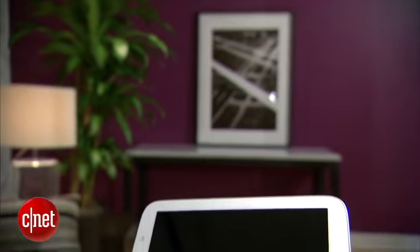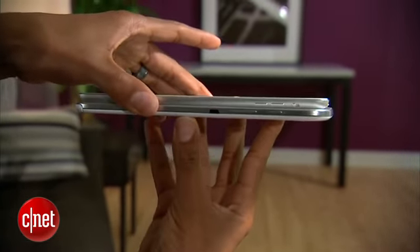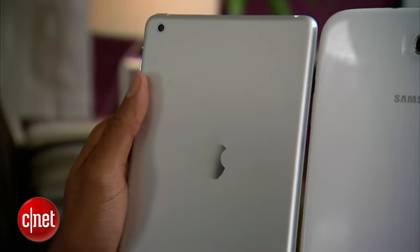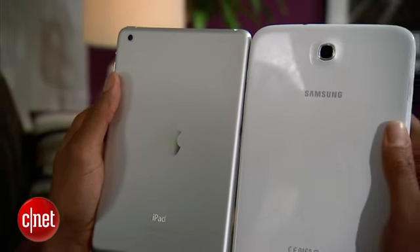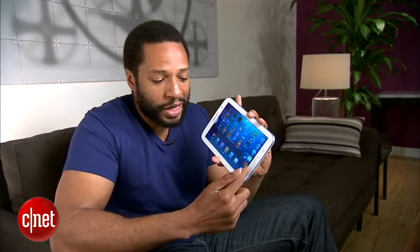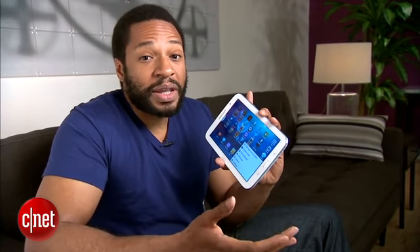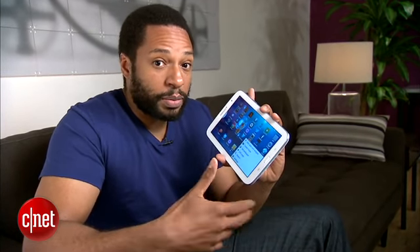The Note 8's body is thicker and a bit heavier than the iPad Mini's. While the Mini is reinforced with an aluminum back, the Note 8 is mostly made of plastic. It's comfortable to hold; however, the face buttons are a bit too touchy and I found myself pressing them by mistake a bit too often. I think it's something I'll just have to get used to after a little bit of use.